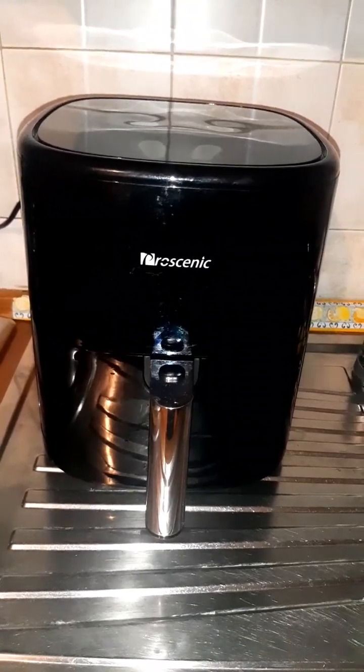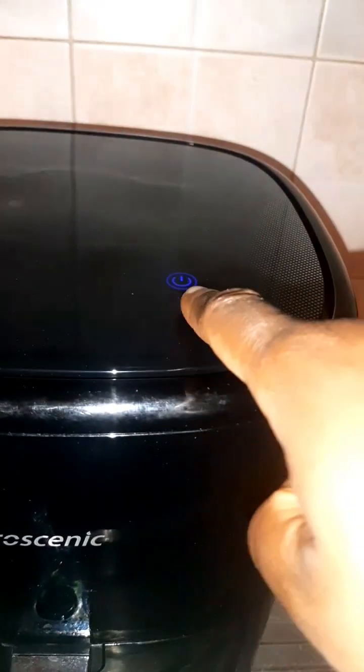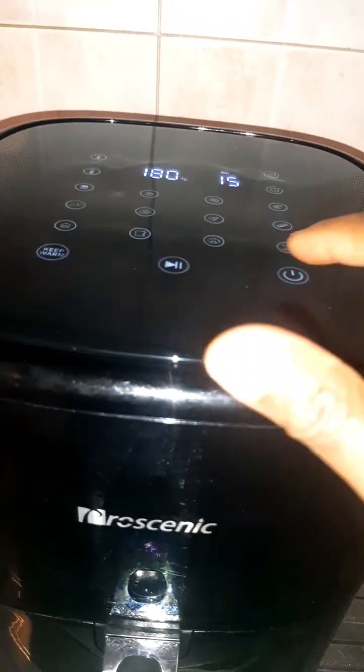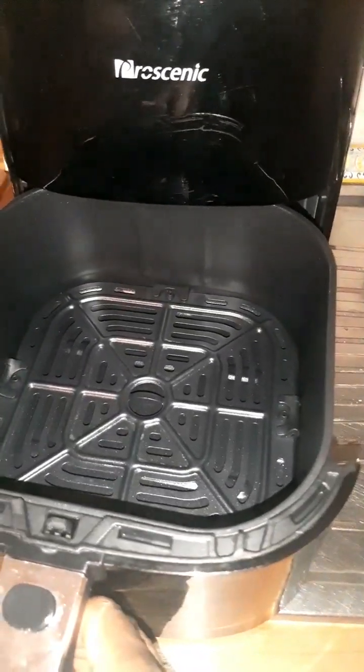Over here is the air fryer. As soon as I plugged it in, this light came up. As I pressed it, this is what it looks like. Let me show you guys the inside — I just turned it off. Can you see how neat and how big this air fryer is?